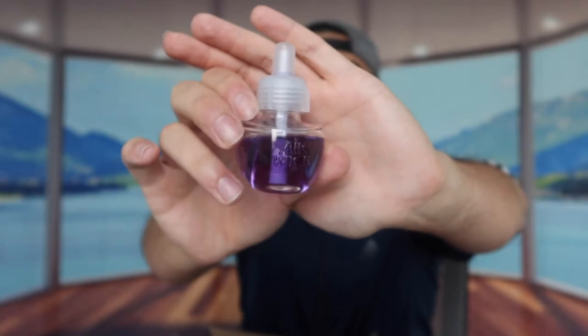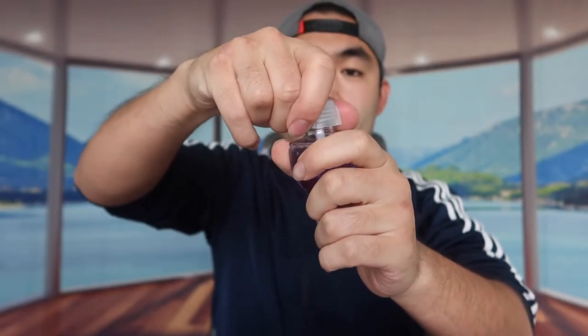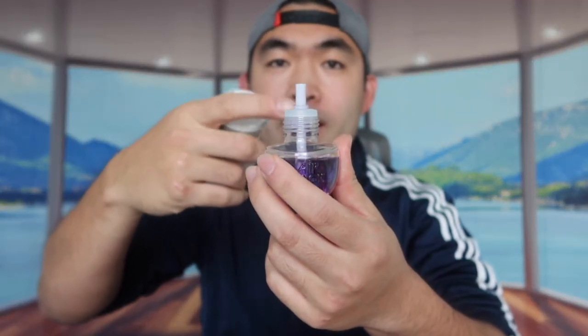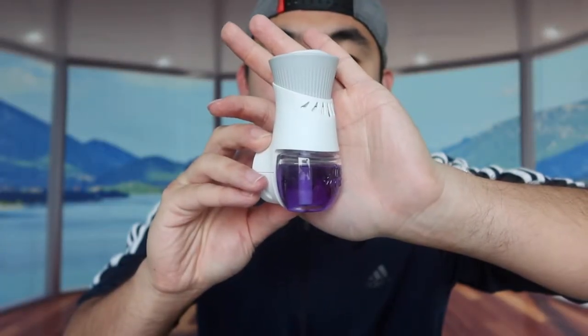The scented bottle has different scents — the one we got is a lavender scent. I'm going to open up this little bottle first, and once you open it up you can definitely already smell that strong scent before we even plug it in. What you want to do now is plug it in like this, making sure it goes all the way in. Once you have it in all the way, this is basically what it looks like.